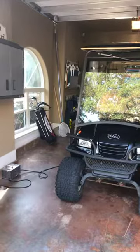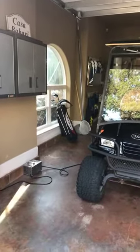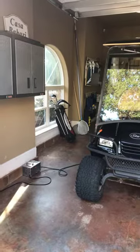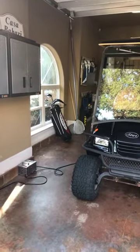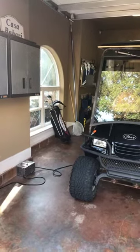The golf cart is electric and it does need to be charged. We recommend typically charging it every other day depending on how often you use it. If you feel that you're getting a lot of use out of it, it might not be a bad idea to charge it every day. I'll show you where to check the charge here in a minute.